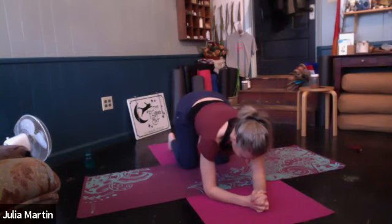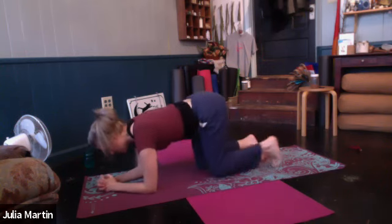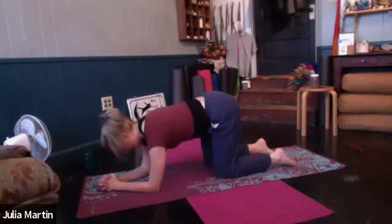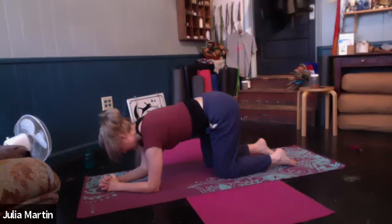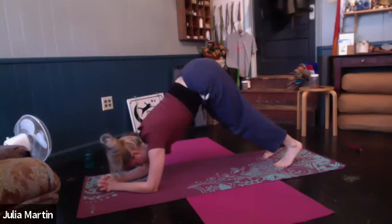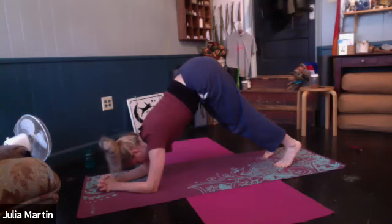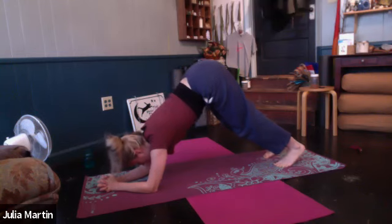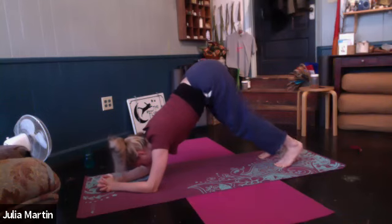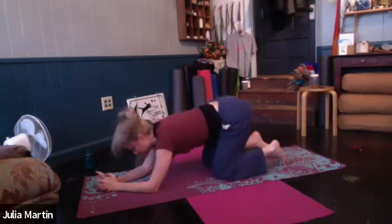Getting those elbows right underneath your shoulders. Press elbows down, squeeze biceps together. Round a little bit into the back of the heart. Either let the head go or look forward toward the space between the elbows for a countdown: 10, 9, 8, breathe, 6, 5, 4, 3, 2, 1. Set the knees down — either child's pose or sphinx. Pause.